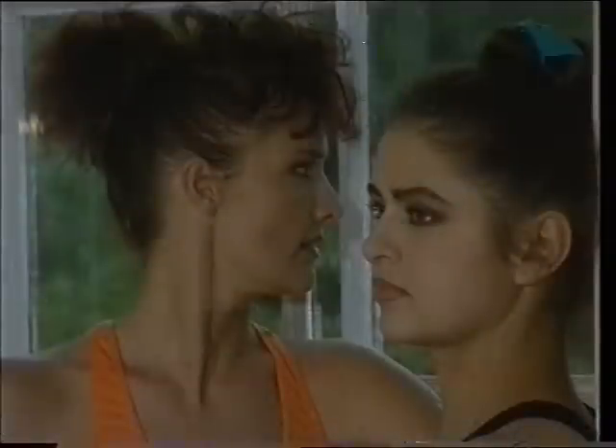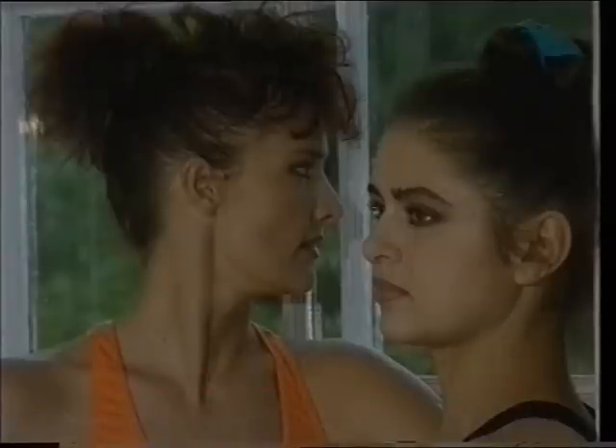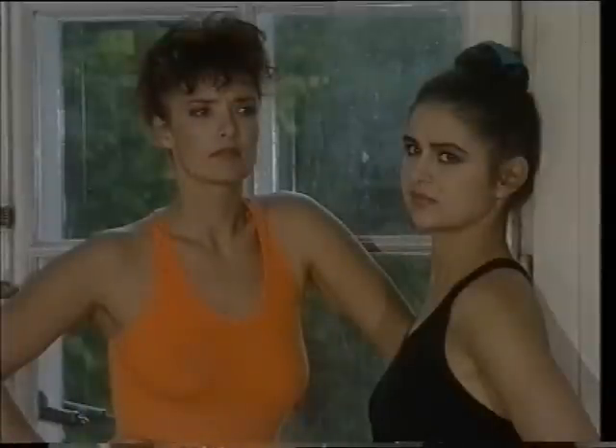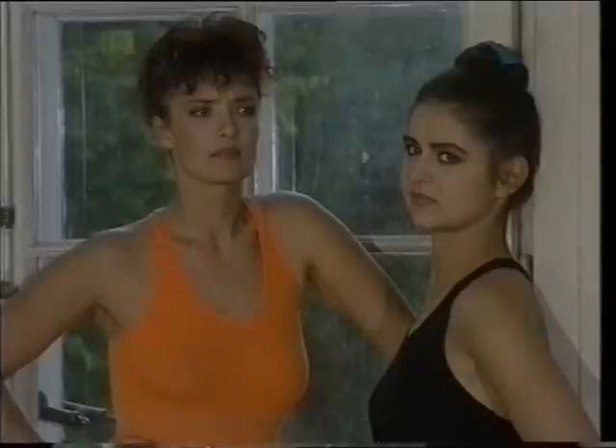Najlepiej ćwicz przed lustrem, w którym mogłabyś obserwować, jak zachowuje się twoje ciało. Pamiętaj o spokojnym, naturalnym oddechu. Wstrzymując go, nie dostarczasz organizmowi niezbędnej dla odżywiania mięśni i oczyszczania krwi dawki tlenu.